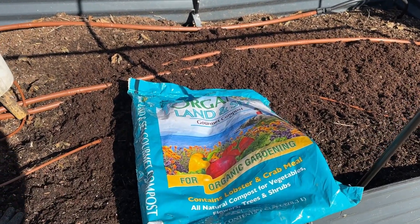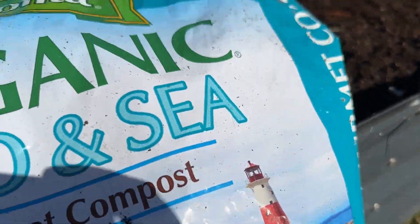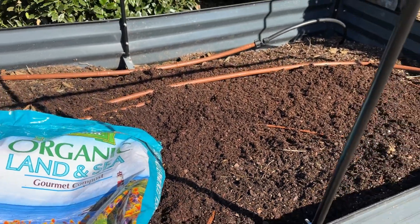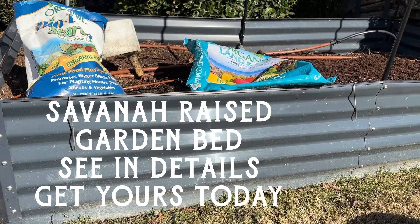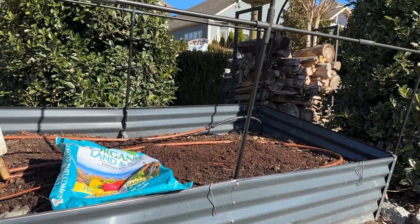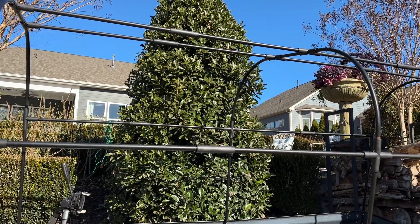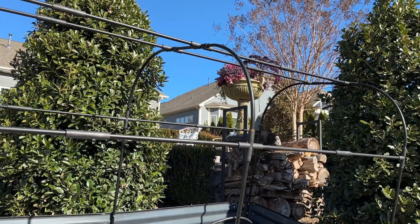I went ahead and top dressed this with some Land and Sea — it's just a natural good compost. This product is from Espoma Organic Land and Sea, and if you can't find it in your local store, I'll link the Amazon link. This is the Savannah Garden right here — nice and sturdy, made out of metal, it'll last 20-plus years. It's put together really well and I love this trellis that it comes with. It also comes with a couple of covers that go right on top, so if I want to put a frost-free covering over this I can do that as well.